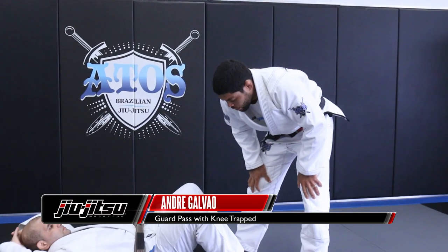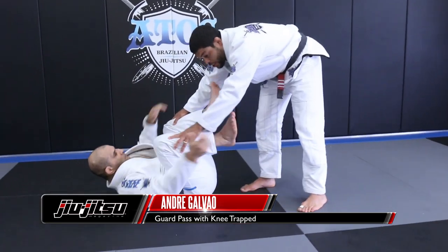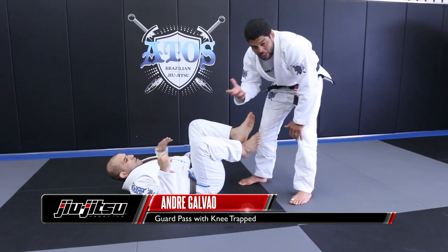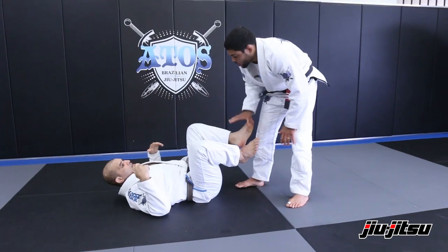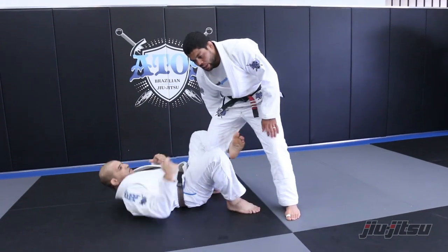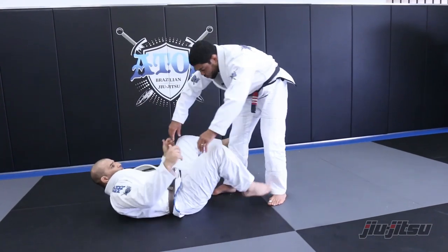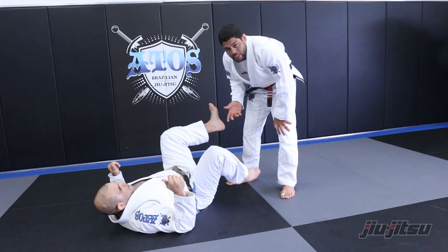I'll show you one pass. The problem is every time the guy is playing guard, I see that during these days everyone wants to pass standing. I don't know why people just want to pass on their feet like this. So when I do this, I give space for him to do De La Riva, Inverted De La Riva, Spider Guard — I give space for the guy to do many, many things.